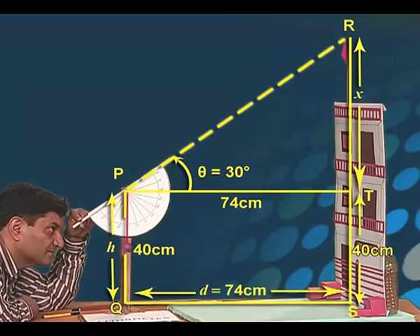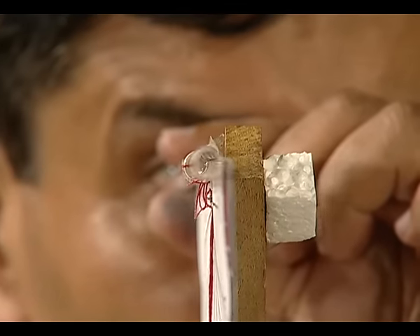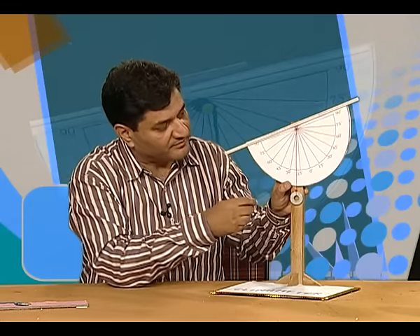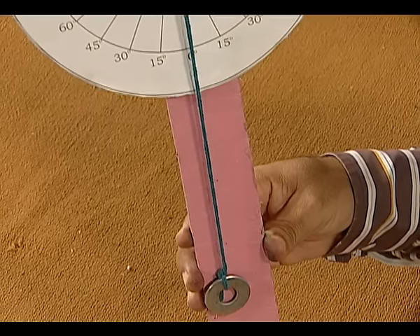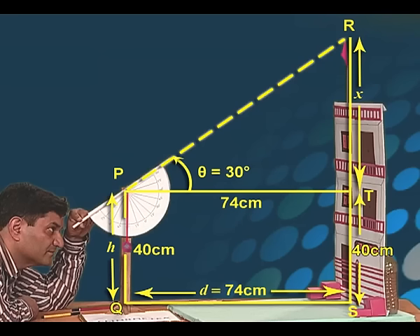Now we have the diagram of this practical situation. The distance of the clinometer from the base of the building is 74 centimeters. The height of the clinometer h is equal to 40 centimeters. To measure the angle of elevation, gradually rotate the protractor of the clinometer looking through the straw and stop when the top of the object is visible. The angle of elevation is the angle between the midline of the protractor and where the thread is touching the scale. The angle of elevation of the top of the flagstaff comes out to be 30 degrees — theta equals 30 degrees.